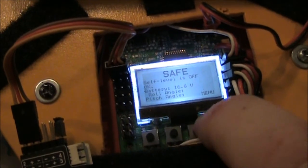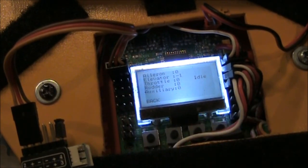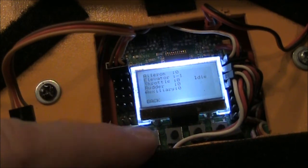Let's go back to the KK2 board and verify. Go back into menu, down to receiver test, and test: throttle all the way up, all the way down, rudder all the way left — it's reversing correctly now — all the way right, elevator forward, elevator backward, aileron left, and aileron right. That looks like it's ready to fly.